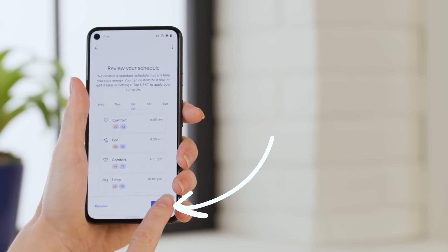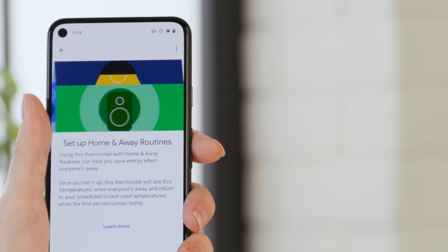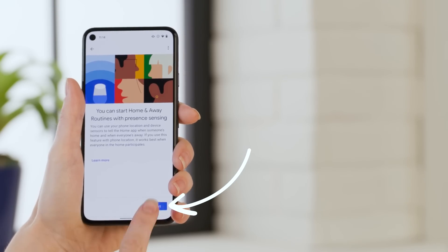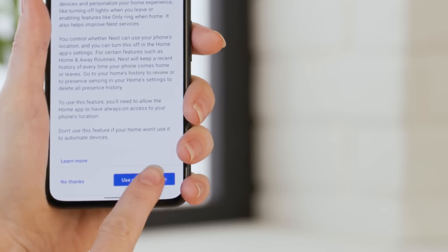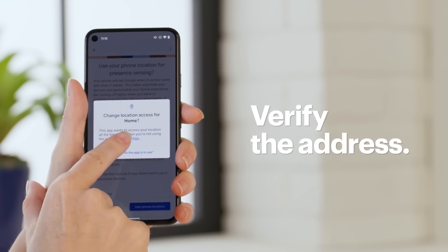To set up a home and away routine, tap Set Up. Home and away routines start when the first person comes home and when everyone is away, and they're not limited to just the thermostat — they can incorporate your other smart tech as well. We have another Tech Tips video on setting up a Google Home routine; if you're interested, there's a link in the notes below. Tap Next to set up presence sensing. The Google Nest thermostat has a motion sensor built in, so it can tell when someone is home and adjust when there's not. Read through the terms and if you agree, select Agree to enable this feature.